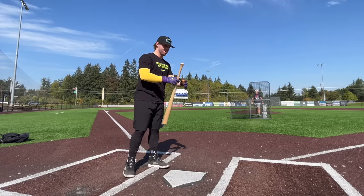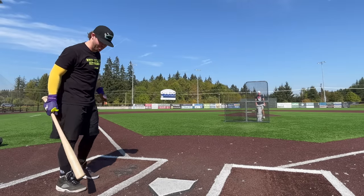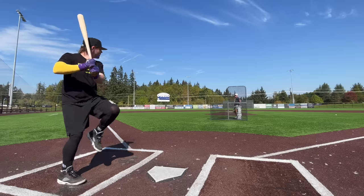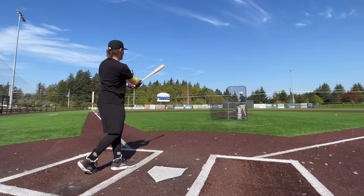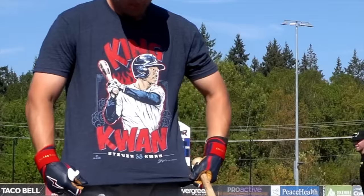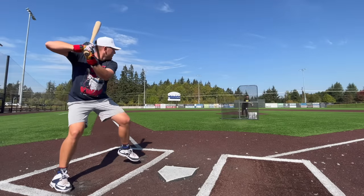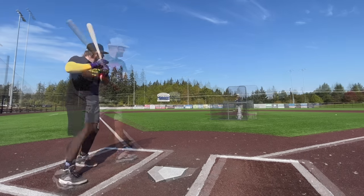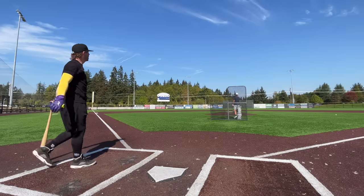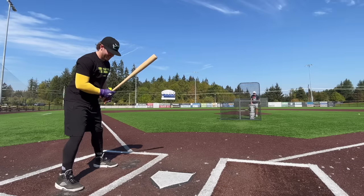Starting with our control bat - the American Batsmith 33/30 C243 compressed birch. Kind of a short porch, should be able to hit some bombs. I'm excited for that cork bat, man. Let's smash! Sounds amazing, sounds really good. Shout out my boy Steven Kwan - go Tribe, just clinched the AL Central.